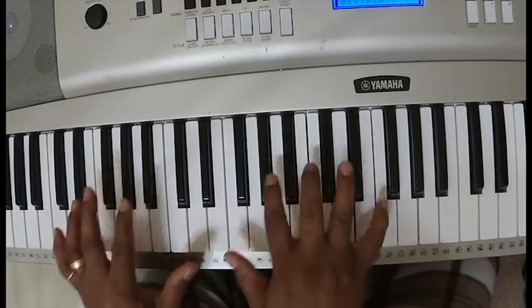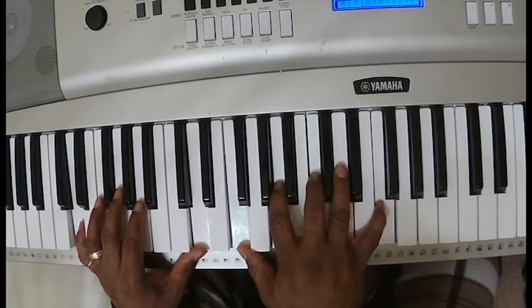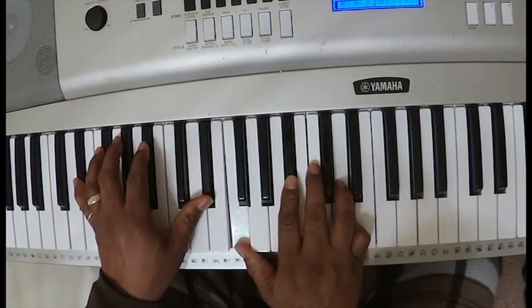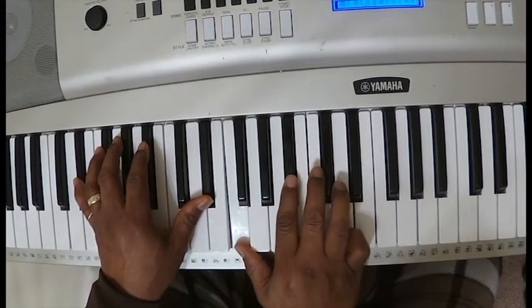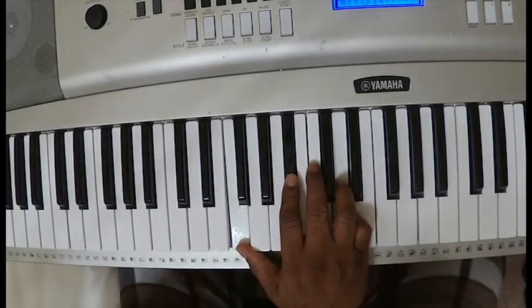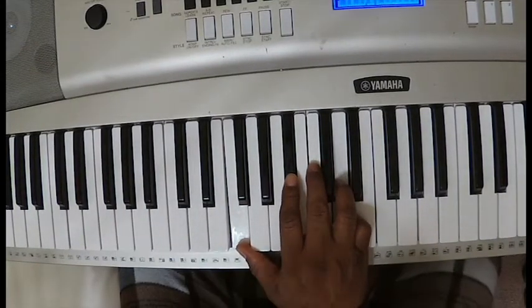Back to the second chord, which is D in the left hand with F in the right hand. Right hand, you go back to E flat and the F, B flat, and D. That's really the whole song — that's the lead, the background vocals, and it's also the lead.